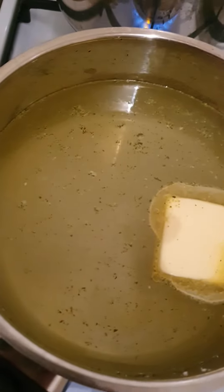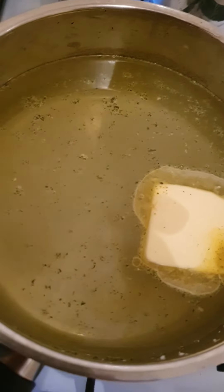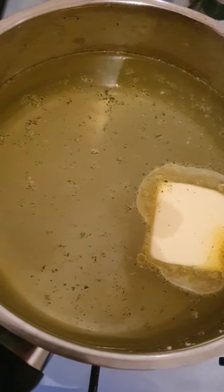In here I put one liter of water, salt, butter, and vegeta. When it boils, I'm gonna cook spaghetti in there.